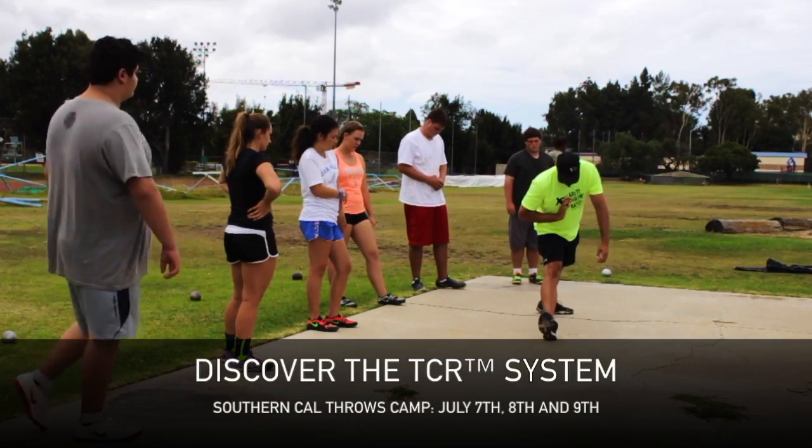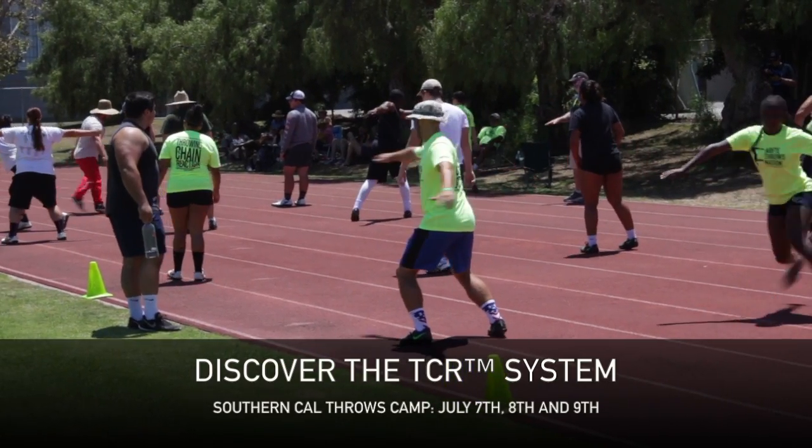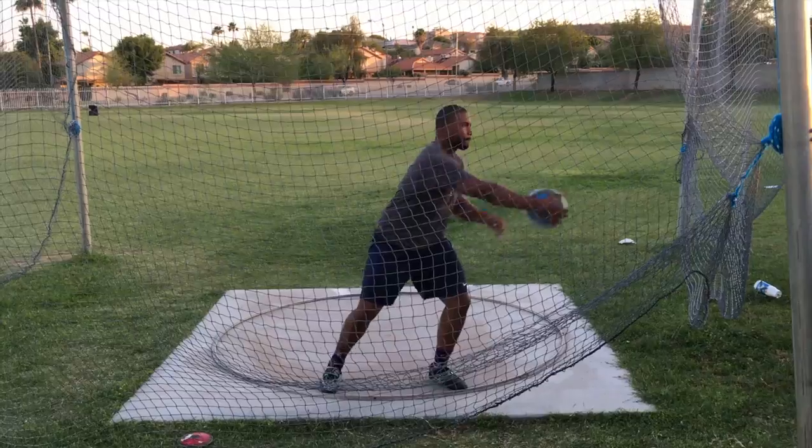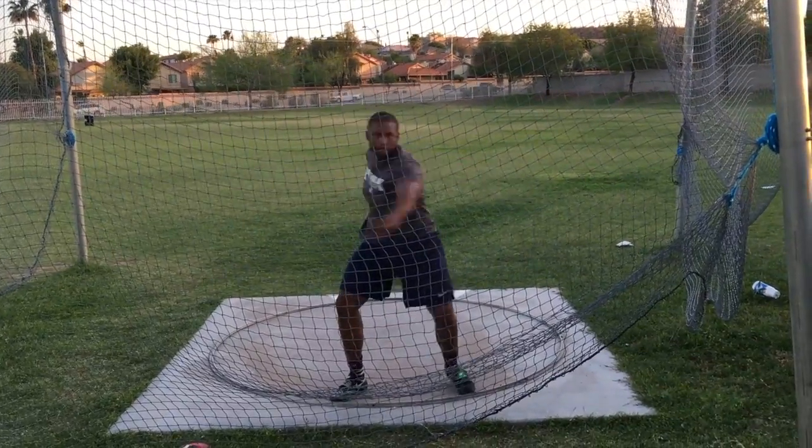I chose it after I saw Airtake on YouTube and the breakdown — how he broke it down into these segments of throwing, the chain reaction. I thought that would be interesting to learn and see what he has to offer, and I'm pretty pleased with it.